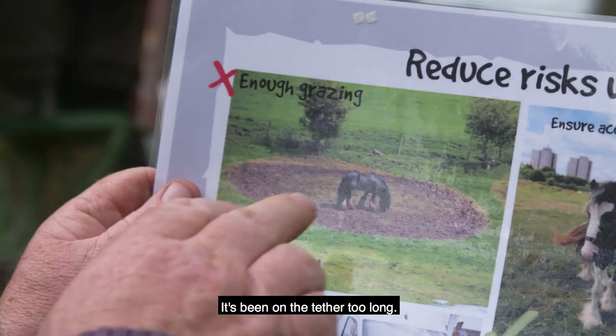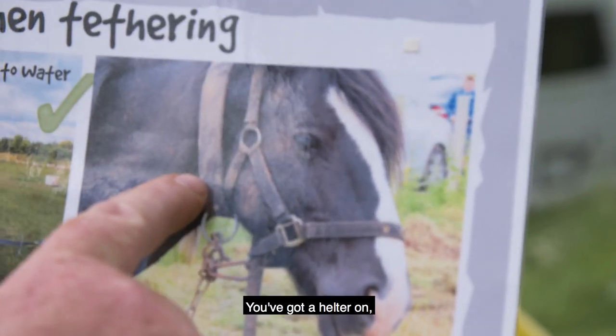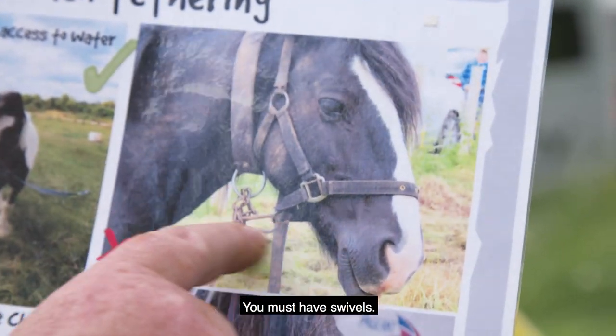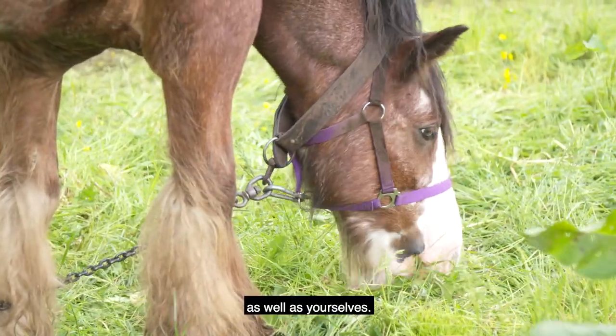We've got a horse here that's been on the tether too long — you should have shifted it. This picture here, to me, there's no swivels. You've got a halter on, you've got a neck strap on, but he's got no swivels. You must have swivels. You don't want the horse to panic. At the end of the day, you've got to educate your horse as well as yourselves.